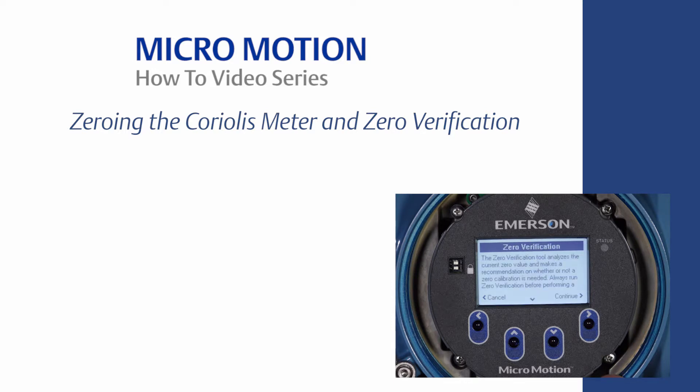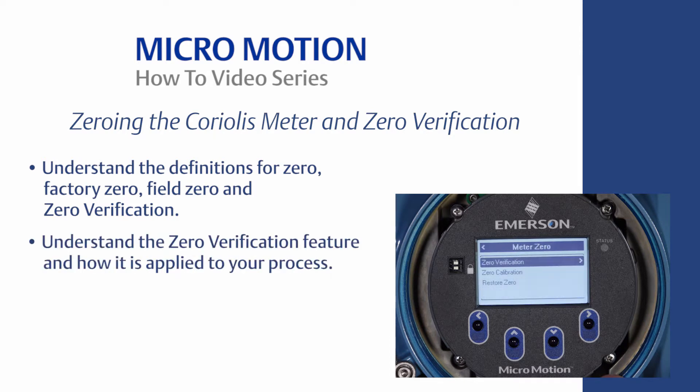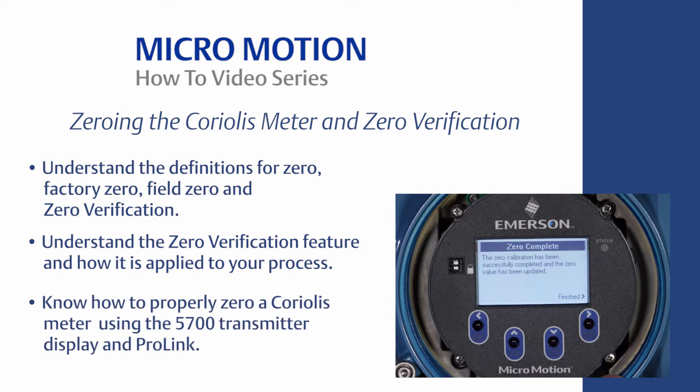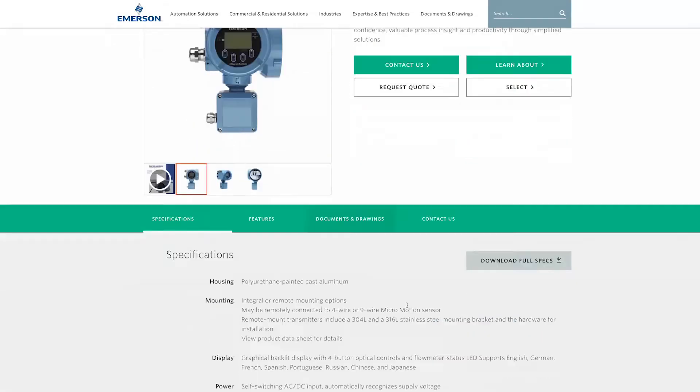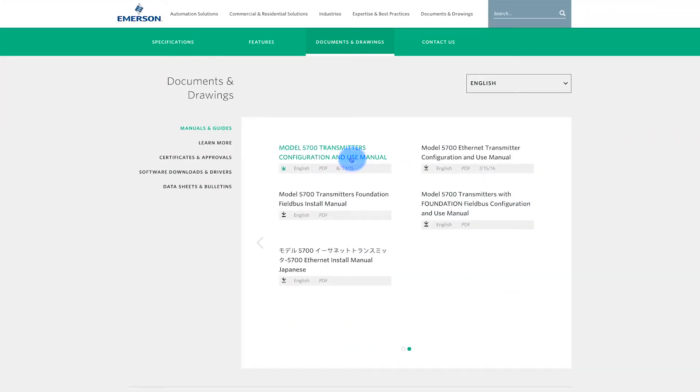The learning objectives are the following: understand the definitions for zero, factory zero, field zero, and zero verification; understand the zero verification feature and how it is applied to your process; know how to properly zero a Coriolis meter using the 5700 transmitter display and ProLink. For the complete set of instructions, please refer to the MicroMotion Transmitter Configuration and Use Manual.